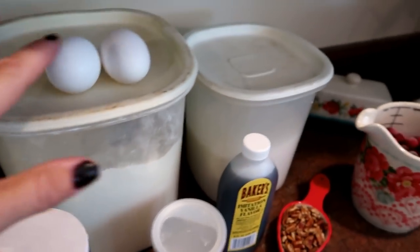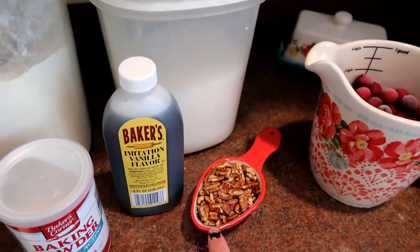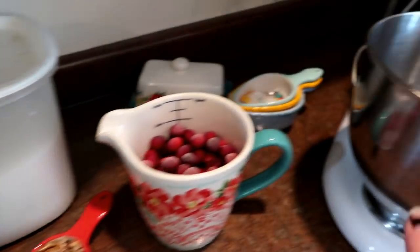We're just going to get started here. I assembled all my ingredients quickly. Today I'm actually using pecans because I'm out of walnuts, but typically I would use walnuts. So I'm just going to get started putting everything into the bowl.